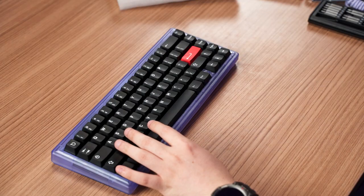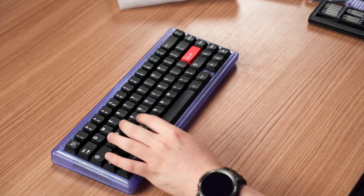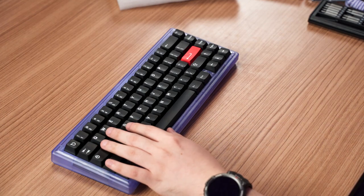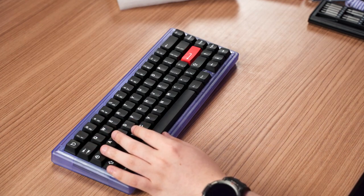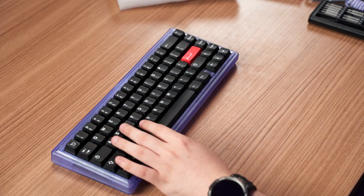The transparent purple colorway reminds me of the atomic purple Game Boy Color, which is one of my personal favorites — extra nostalgia points! The 65% form factor also makes it compact enough for gaming with ample space around the setup.